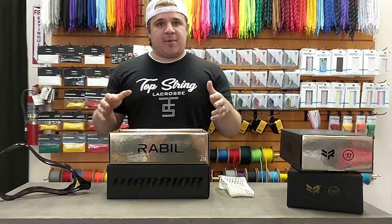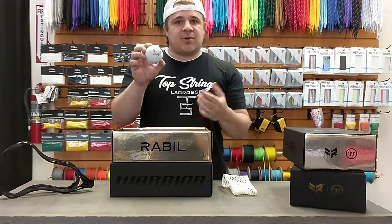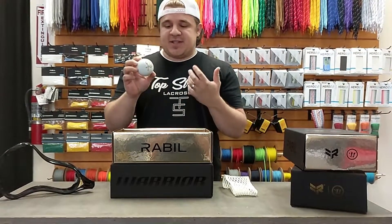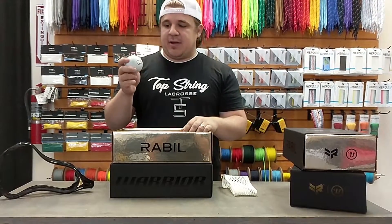The last part, which is probably what most kids are going to want with this pack, is the signed ball from Paul Rabel. It's not a stamp or anything like that — it's sharpied on there with gold lettering, so it's very awesome and completely authentic.